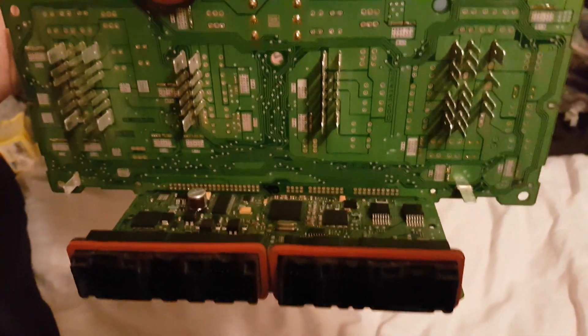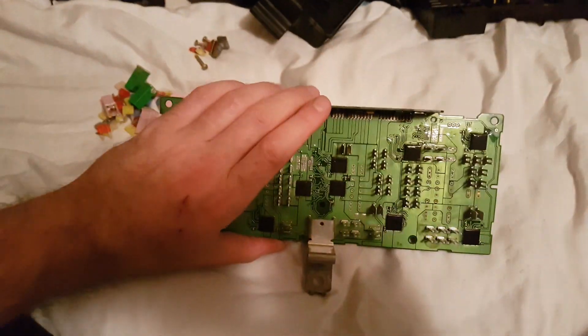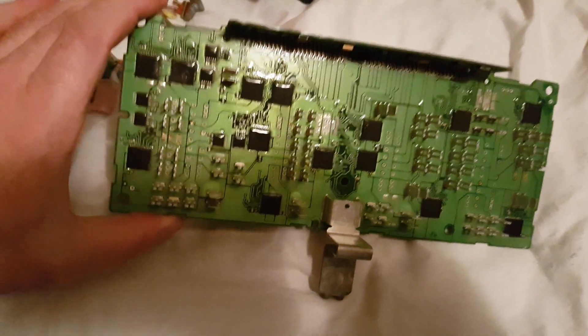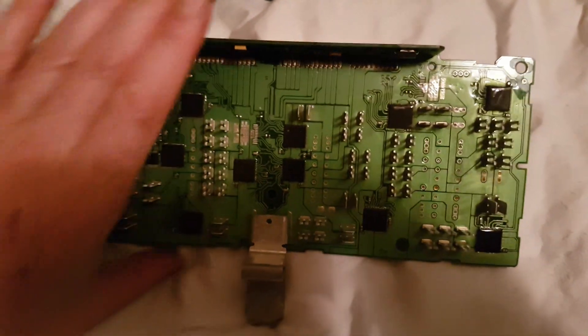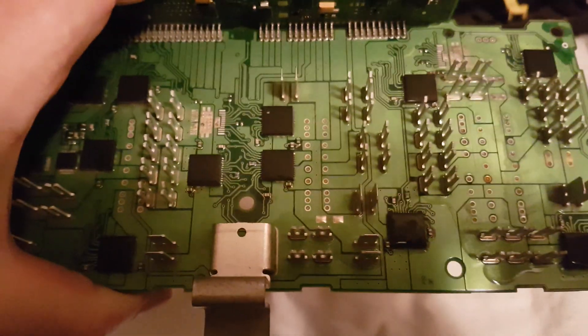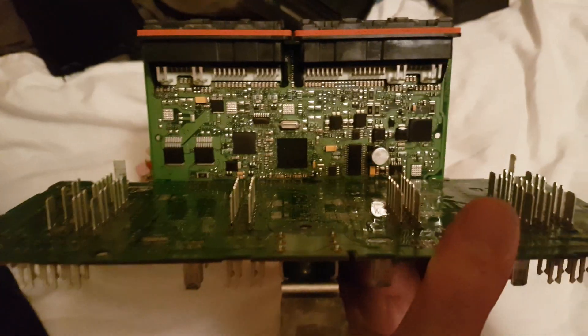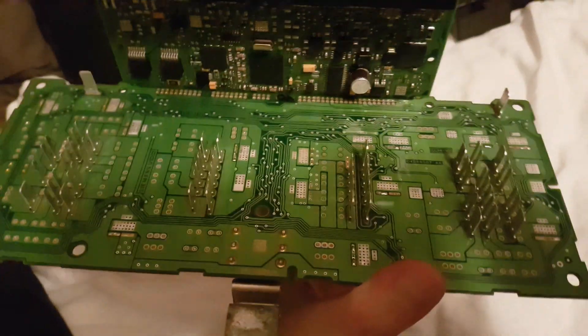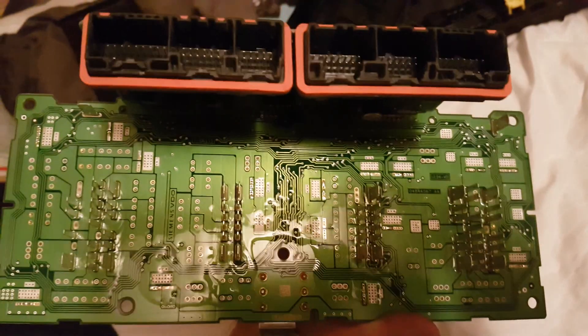I just took it apart and gave it a good cleaning — took a blow dryer, put it on cold air, and blew all the dust off. Used a Q-tip to clean up all the little connections. As you can see, it's much different than a fuse box, but your whole vehicle runs through this.